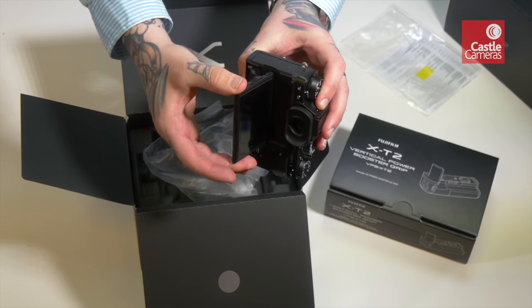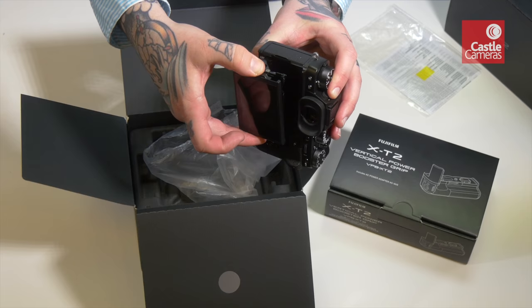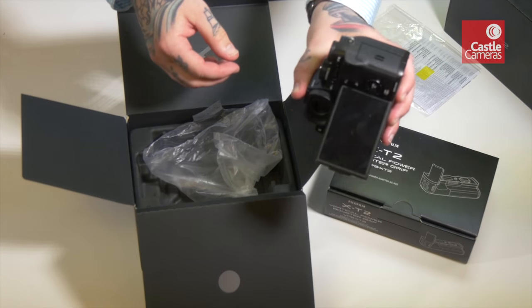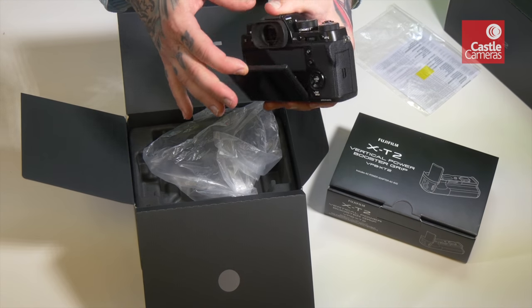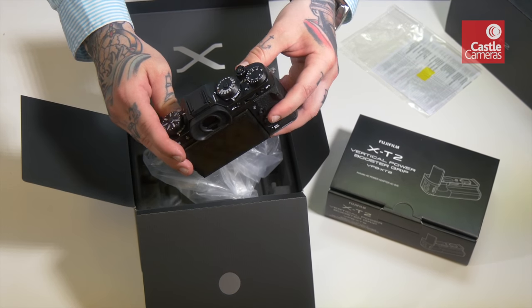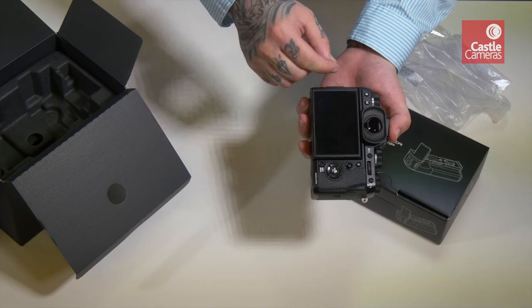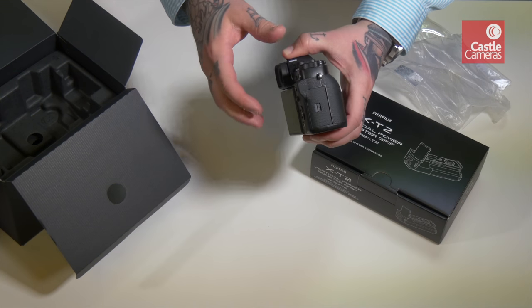There's another little cheeky switch here I've just noticed. We have the normal moving screen as we had on the X-T1, but if we pull this we have a portrait mode, so now you can hold it up vertically and still get that articulating screen, which is great. They've also gone with the larger eyecup now as standard, which I know a lot of people upgraded to with the X-T1.